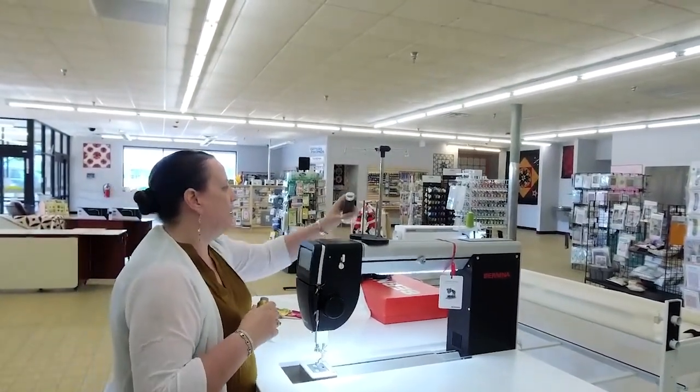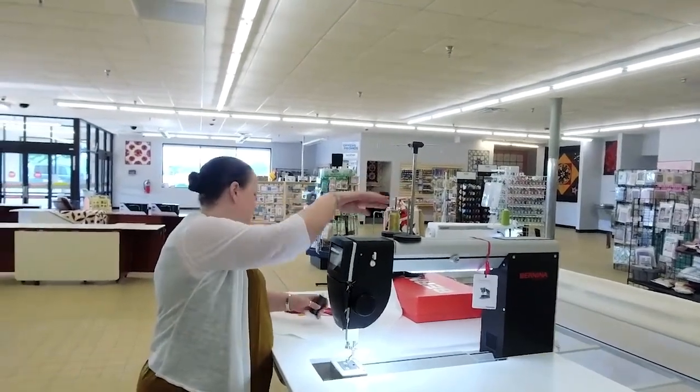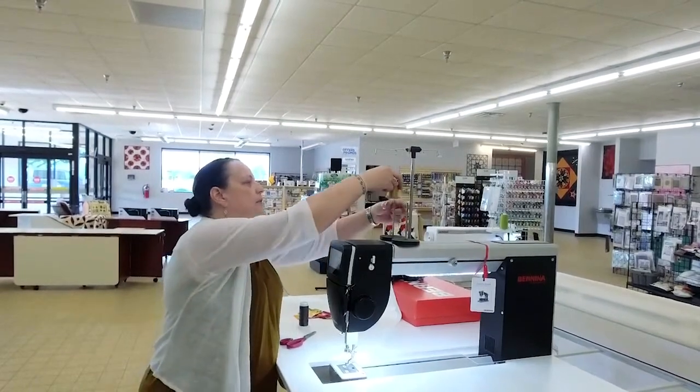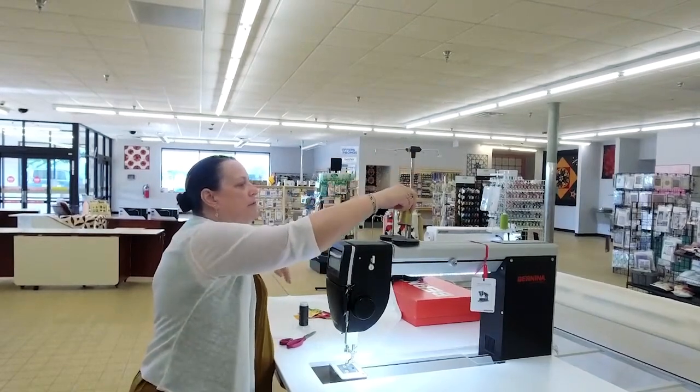If you've ever thought about a long arm, this one is a delight to sew on. I always cheat when I thread my machines and pull it through. But let me wind the bobbin first.